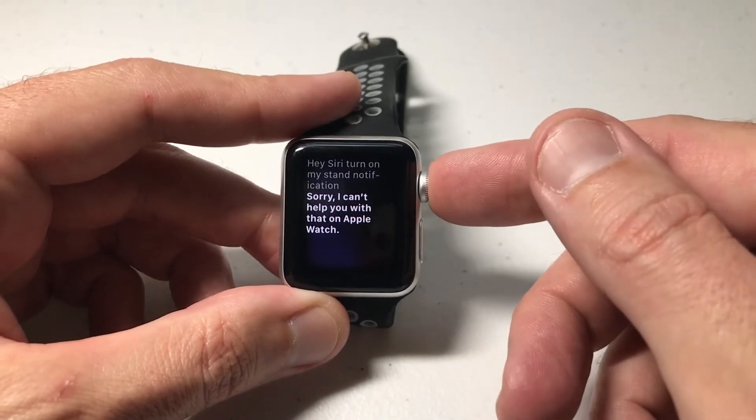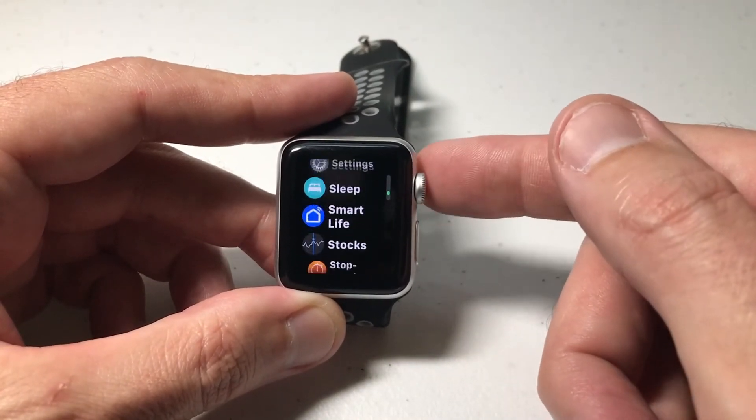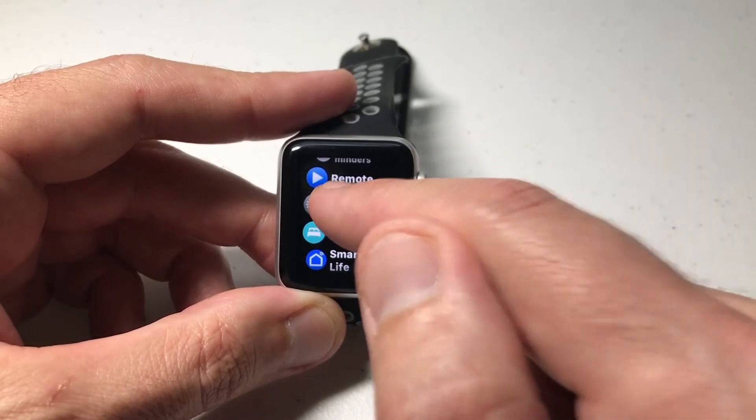But it's pretty simple. What we're going to do is press the upper right button, go into our apps, and then simply swipe up or down. What you're looking for in apps is Settings.